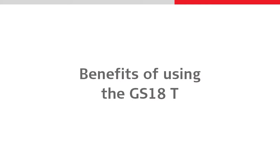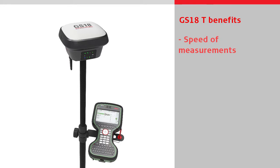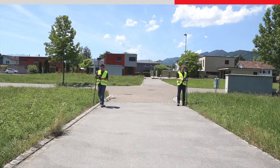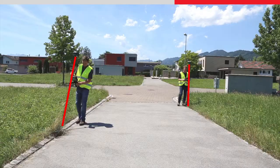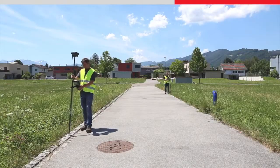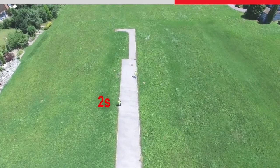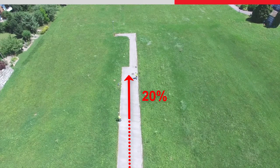Let's have a look at some of the benefits of using the GS18T. The Leica GS18T provides the fastest and most accurate measurements from any GNSS rover. The improvement in productivity is instantly recognised compared to using a conventional sensor, as the pole does not need to be levelled and held vertical for each measurement. By eliminating the several seconds needed to level the pole at each measurement, you can increase your productivity by up to 20%.